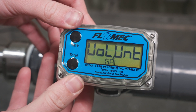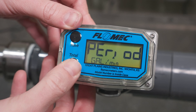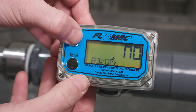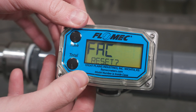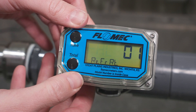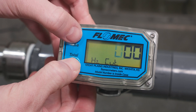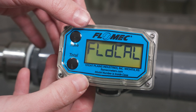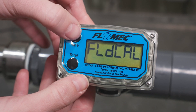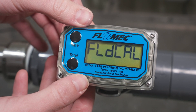Press the total button three times to advance to the advanced option selection. Press the rate button to select yes, then the total button two more times to advance to the refresh rate menu. Press the total, then rate button simultaneously two times to advance to the field calibration menu. Press the rate button until percent adjust is shown. Press the total button.